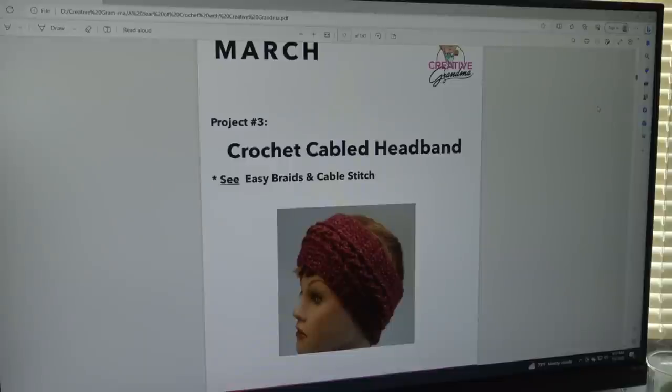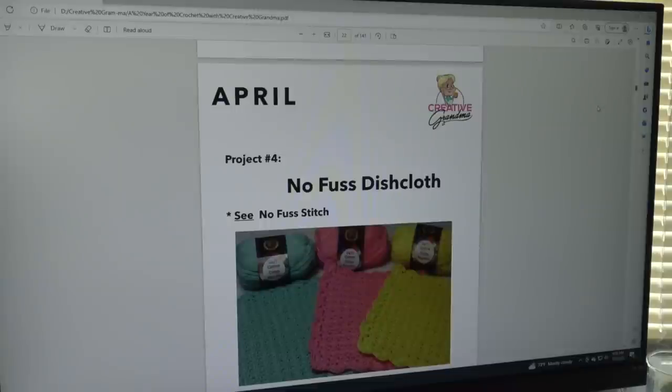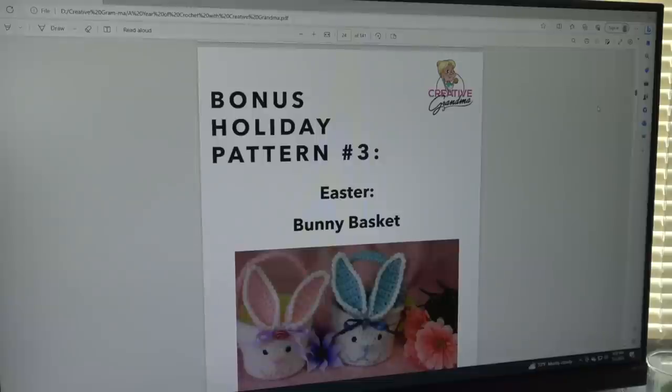March's pattern is the Crocheted Cable Headband, and special notes reference the Easy Braids and Cable Stitch used to make the project. The bonus holiday pattern for March is the Saint Patrick's Day Four Leaf Clover Dishcloth — just a fun way to celebrate the holiday. April's pattern is the No Fuss Dishcloth, with special notes pointing to the No Fuss Stitch included in the book. The bonus holiday pattern for April is the Easter Bunny Baskets.